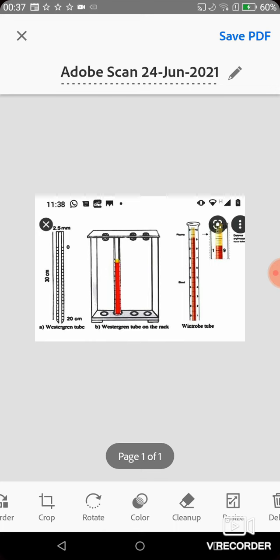We are also doing the automated method. In the lab, we are doing ESR using the Westergren method. The anticoagulant used is trisodium citrate.